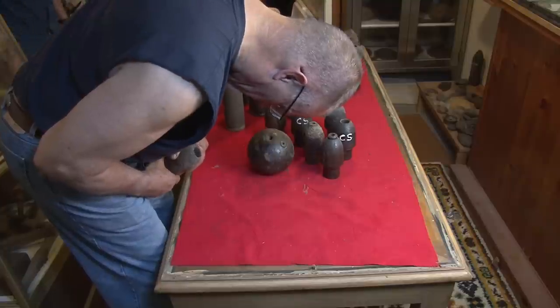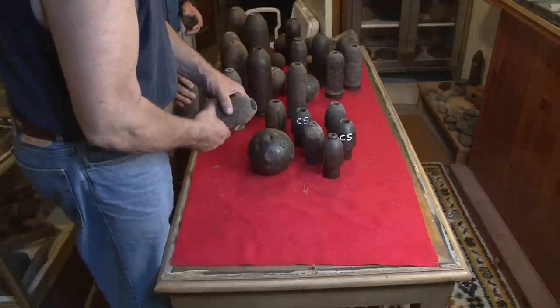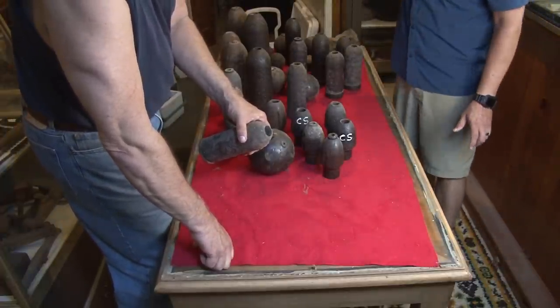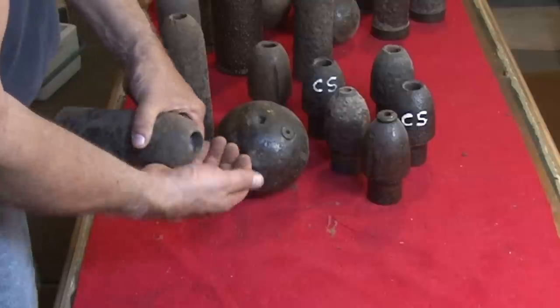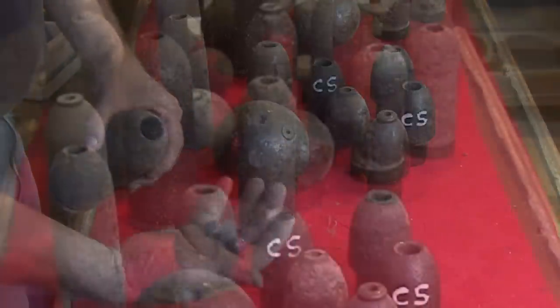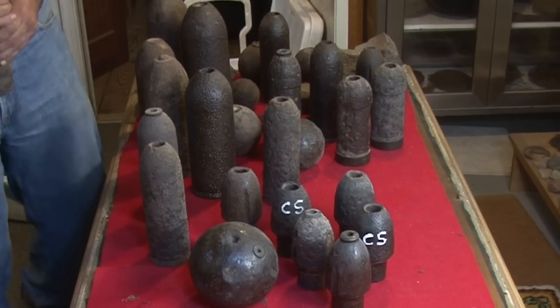Look in here! Tell me what you see! It's got a canister shot — not iron canister shot, they're lead canister shot. Now, the question is how much more will this table hold?